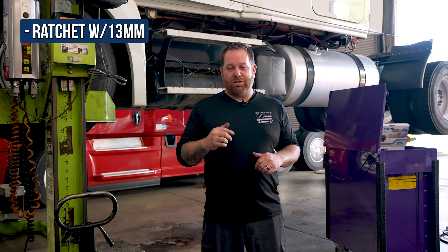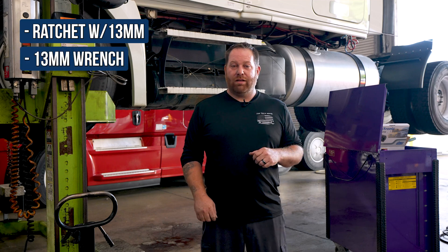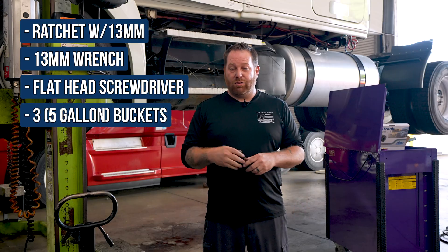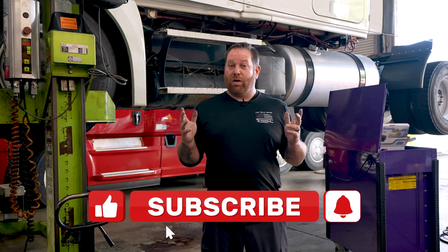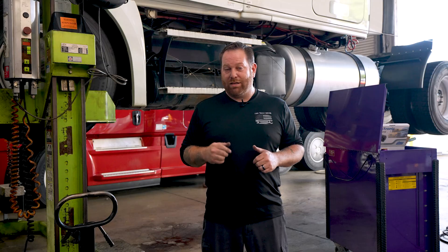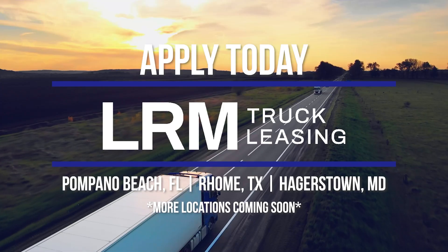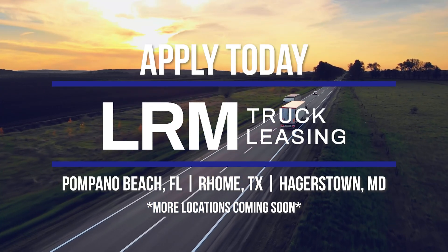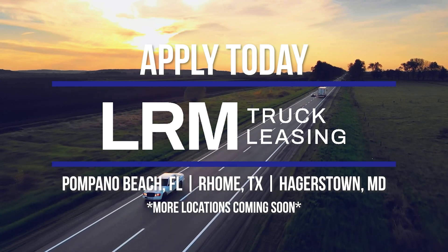All right guys, a quick recap. The tools you'll need: a 13 millimeter socket with a ratchet, a 13 millimeter wrench, a flathead screwdriver, and three five-gallon buckets to drain the coolant. If you liked what you saw today, don't forget to pound that like button. If you have any questions or concerns, leave a comment at the bottom. If you want to save money and get more content coming your way, don't forget to subscribe. I'll see you guys at the next video.